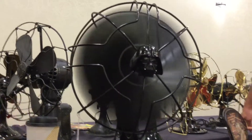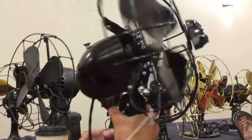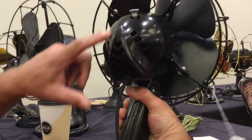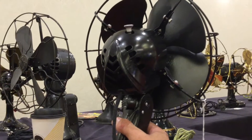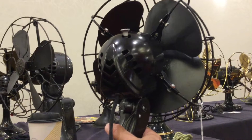The reason why they call it that is because on the back here, see how this is? It's kind of like Darth Vader's mask, so they nicknamed it the Darth Vader fan.